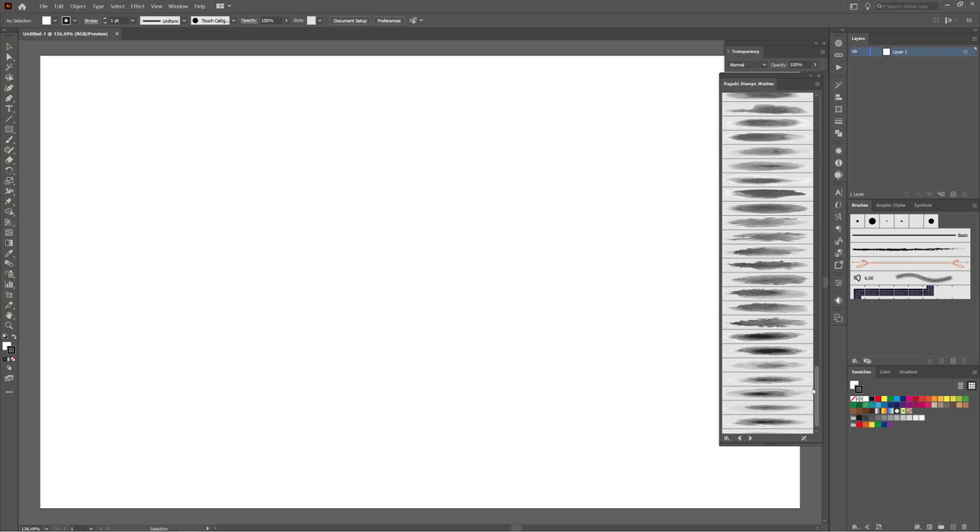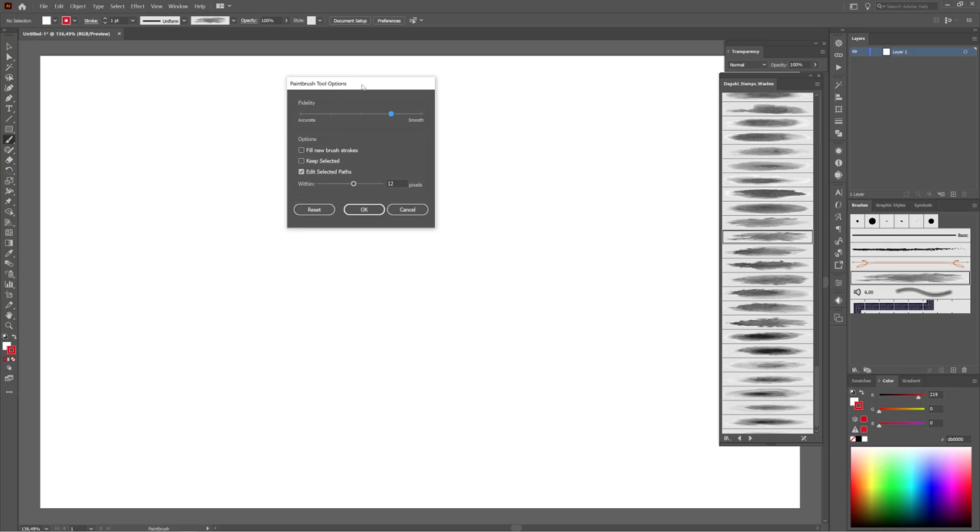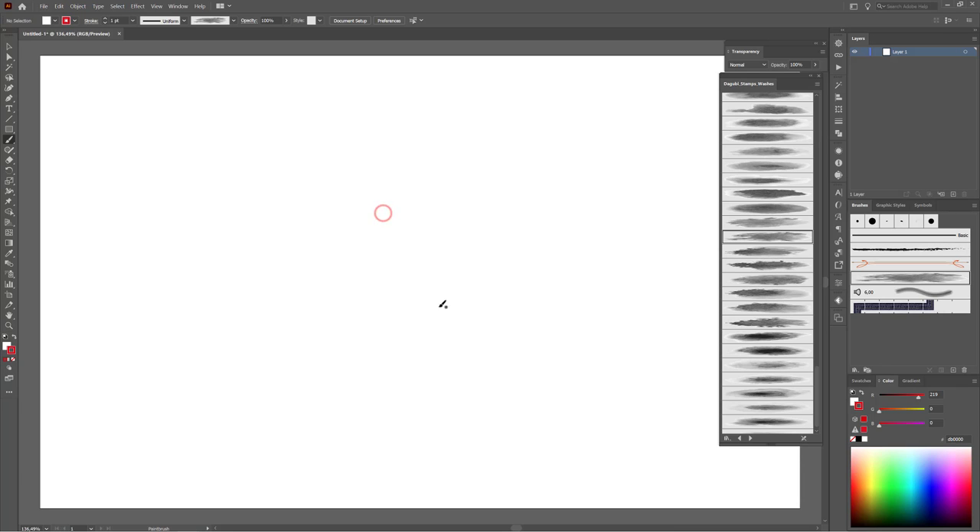Scroll down and start with this brush. I am going to change the stroke color — I like to draw with red color, for example this color. Choose the paintbrush tool, make a double click on it, and I am going to use this position. Click OK. Try this brush — that is fine.